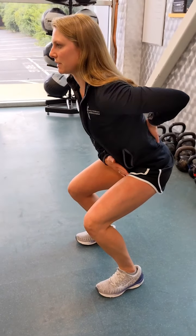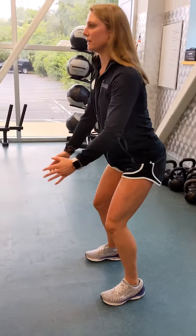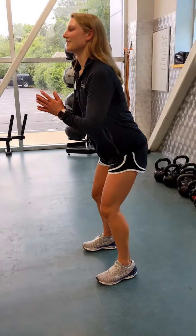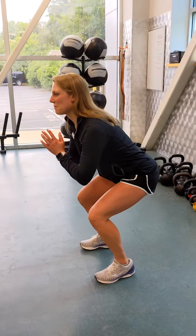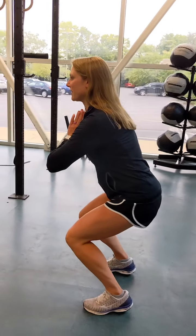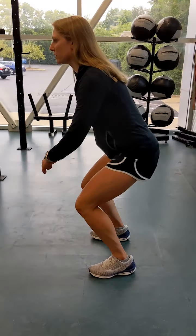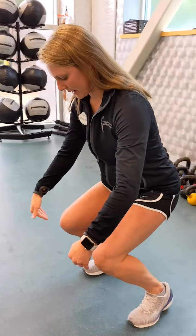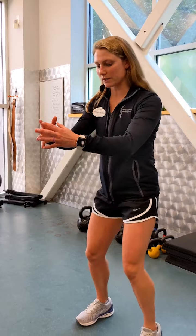When you sit back, you want to think about having a tight core — you don't want to be like this or like this — you want a perfectly flat back, sitting back into your heels. The biggest common mistake I see is people who sit into their toes instead of their heels, putting a lot of pressure on their knees by having the knees go over the toes. Always go away from your knees and sit back into that chair.